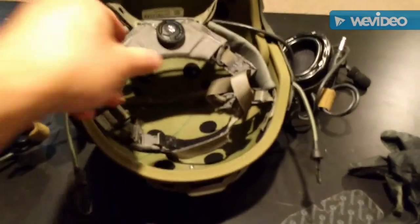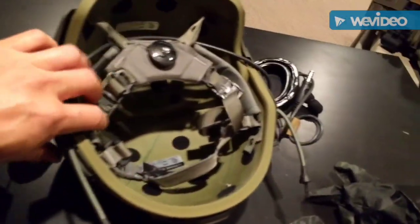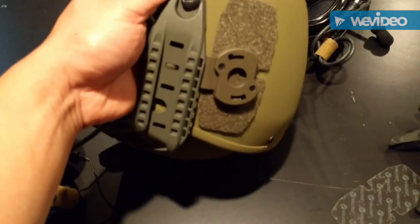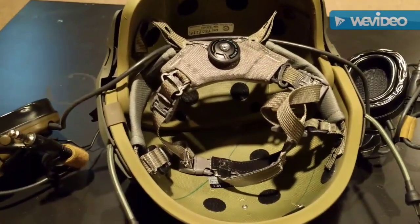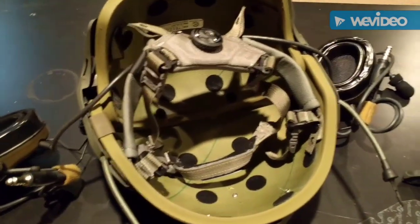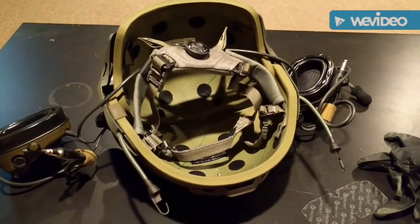I took out the harness and put the Team Wendy Cam Fit in — it's nice, I like it. The pain in the ass thing that took me literally 30 minutes was installing the rails because of this Princeton Tech accessory that I'm going to attach a light to. It says it's supposed to fit the Airframe, but to get that screw in took me about 20–30 minutes, but I got it done. I run my Peltor wires underneath — I think it looks more clean than on the outside. Next step is installing the Epic Airpads and hooking up with the Peltor. This is almost done.